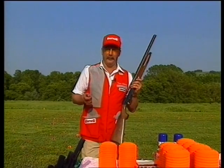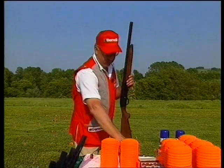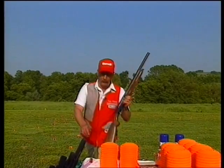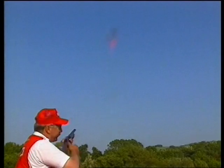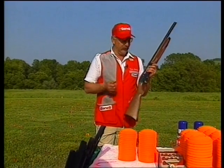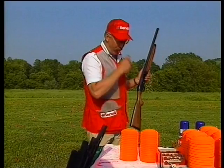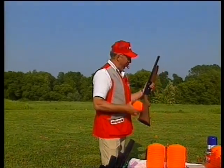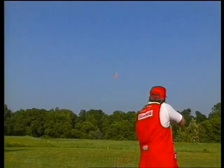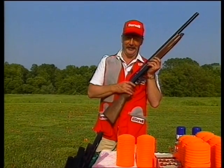Well, if you want to make it a little more difficult, you take the shell and put it on the table. The gun is completely unloaded. You take a step back from the table like so. You throw the bird over your shoulder. You reach up and grab the shell, load the gun and shoot the bird just like that. That's when you get to know the Benelli real good.